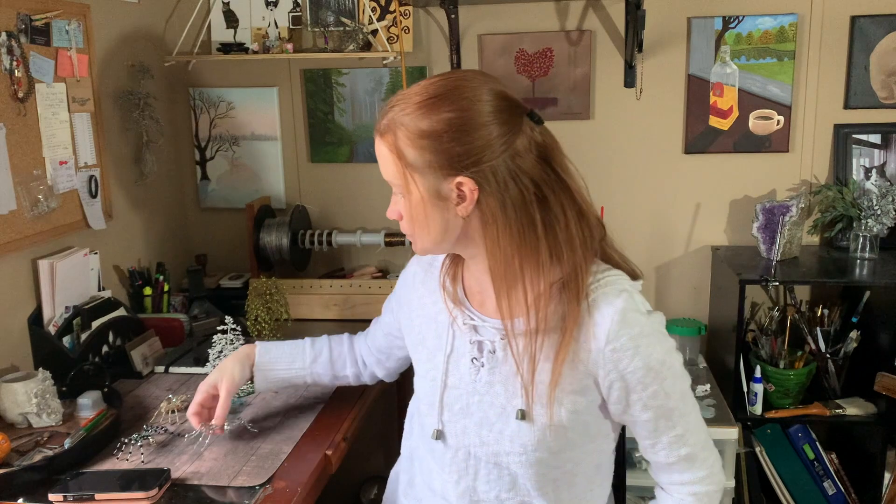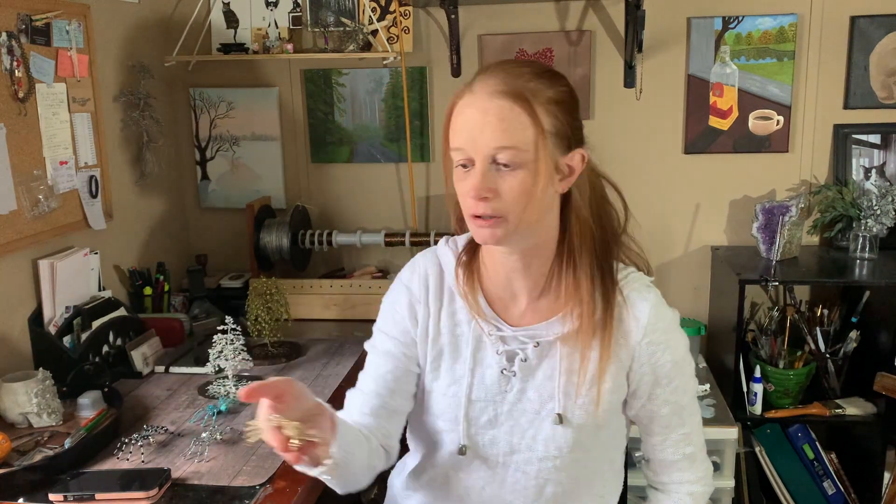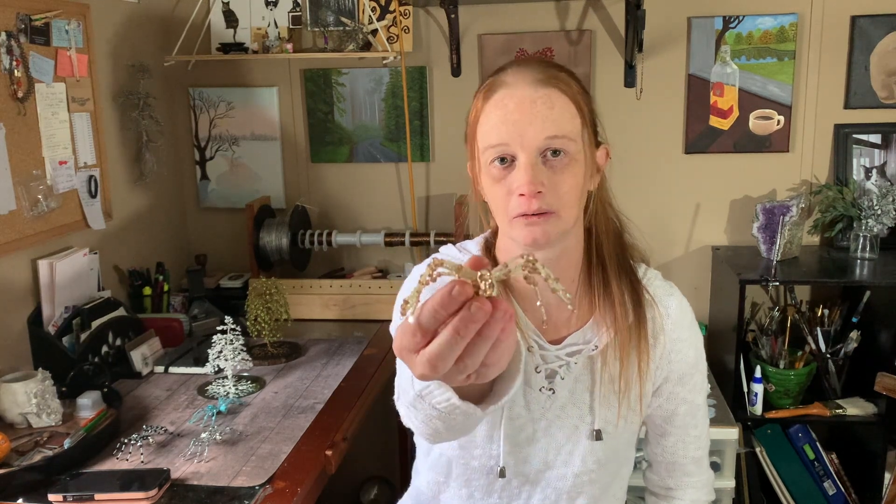I just wanted to show you these. I make these spiders out of beads and wire. Here's a prettier one. Not a lot of people like them because they have skulls on them, but I love skulls.